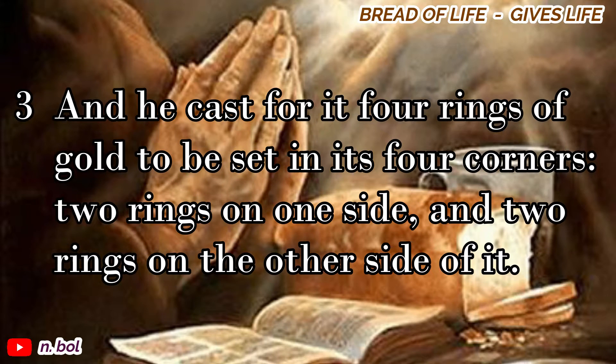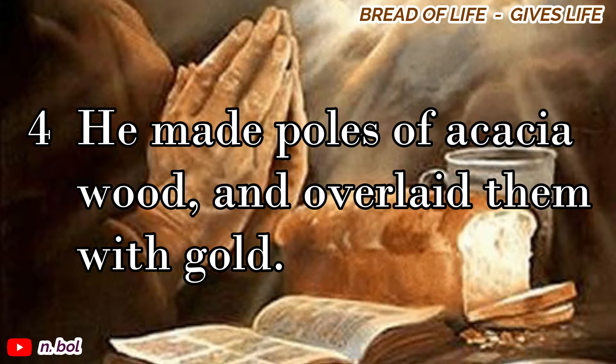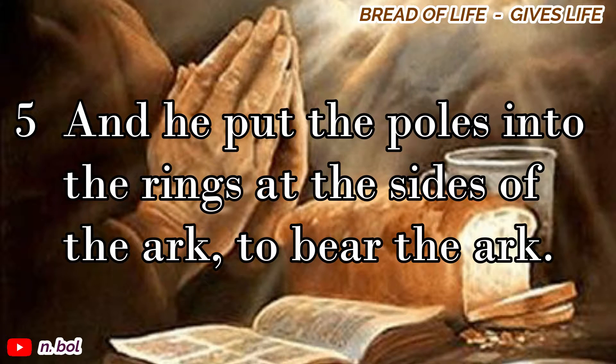And he cast for it four rings of gold to be set in its four corners, two rings on one side, and two rings on the other side of it. He made poles of acacia wood, and overlaid them with gold. And he put the poles into the rings at the sides of the ark to bear the ark.